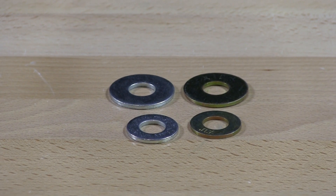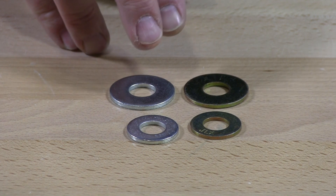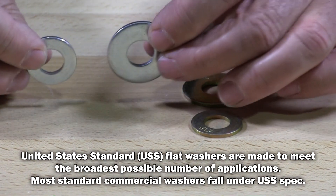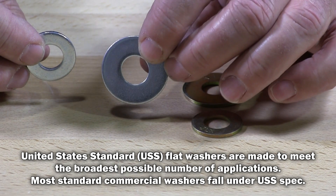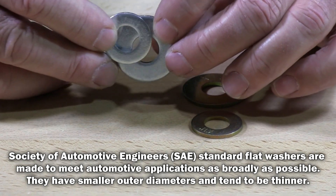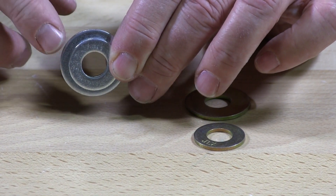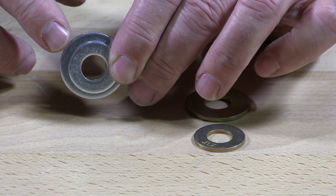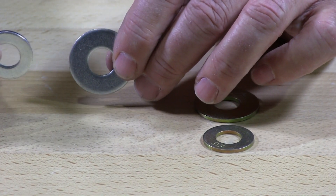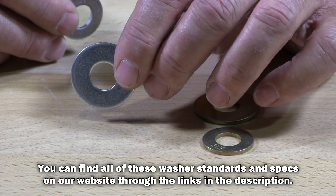So we have here two different types of sizing for washers. All four of these washers are half-inch ID, inside diameters. However, this one here is a USS flat washer and this one here is an SAE flat washer. When I put the holes over each other you can see the inside diameters are the same, however the USS is a lot larger on the OD, the outside diameter. So if you order an SAE flat washer you're going to get the smaller one. This larger one is the USS outside diameter.